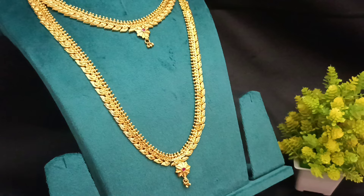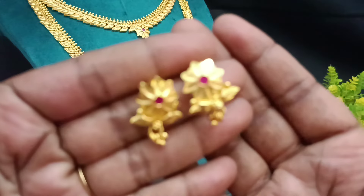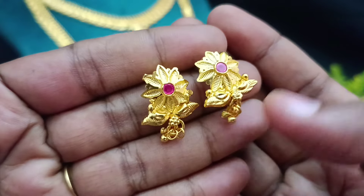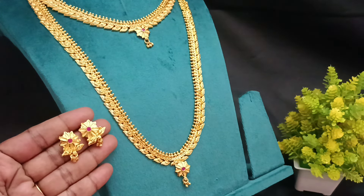We have earrings running alongside. There is a flower leaf with cutty hangings in the model. The same pattern is in the super finishings. In the combo, it's a super offer price.